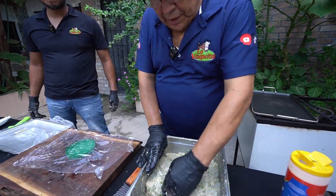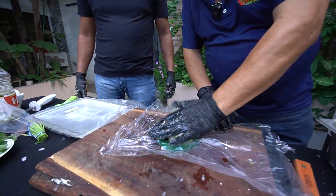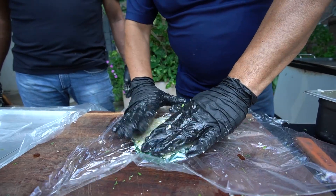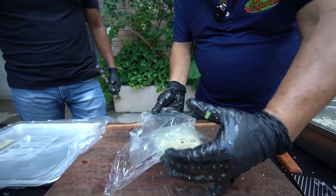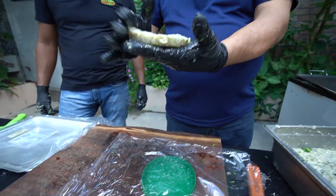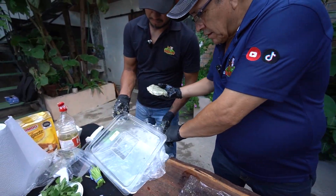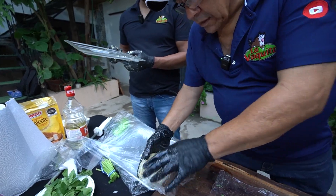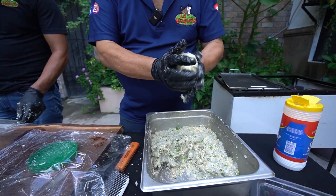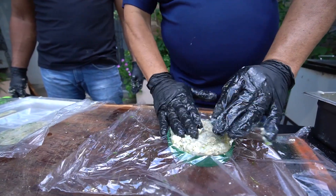Vamos a echarnos un poquito de aceite para que no se nos pegue nuestra masa de camaroncito al hacer nuestras hamburguesas. Hacemos la pelotita. Ocupamos una tapita de mayonesa como molde y con otra bolsita aplanamos bien. Sacamos el molde y ahí les vamos acomodando, miren, para que vayan viendo cómo van quedando. Vamos siguiendo, hacemos otra; le ponemos un bolotazo más para que quede bien.